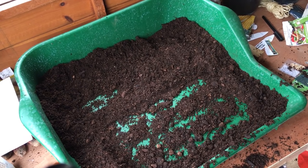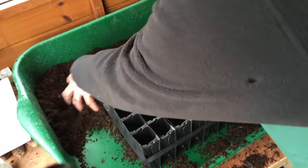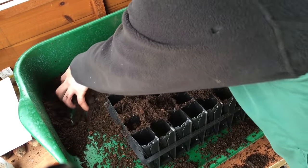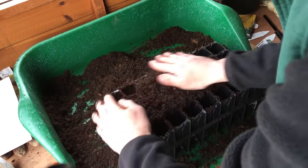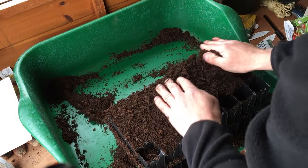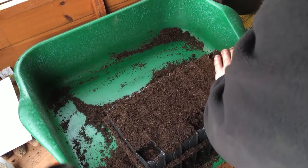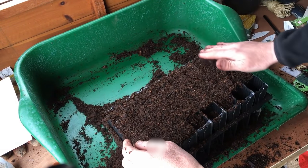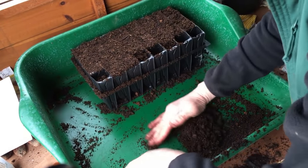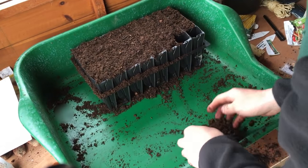Now obviously with Three Sisters I'm going to need something else to go with them. This year I'm doing yin yang beans. If you don't know about yin yang beans, they used to be one of the British staples back in medieval times — they've been around a long time but have fallen out of favour. I suspect it's probably because they're quite fiddly to get out of the pods — you have to wait until the pods are virtually dried out and turn yellow.